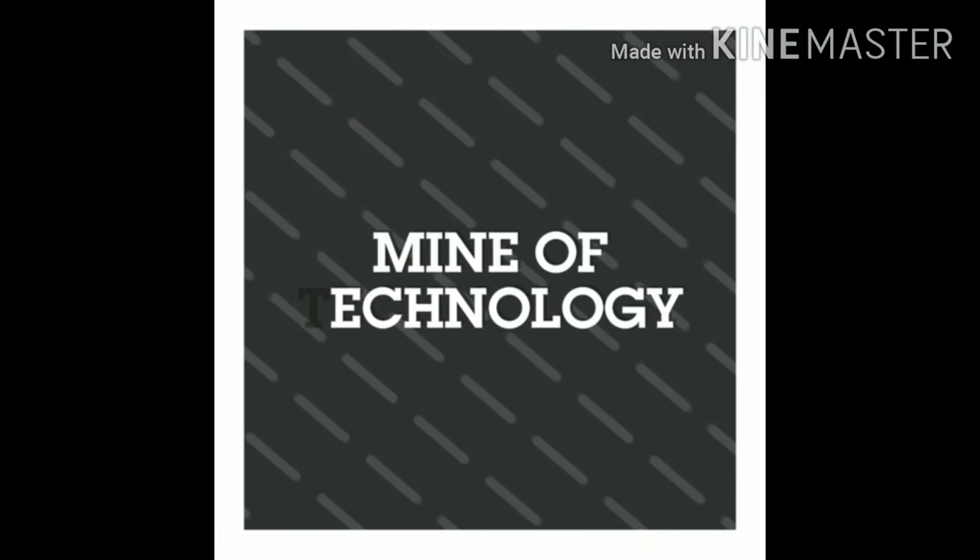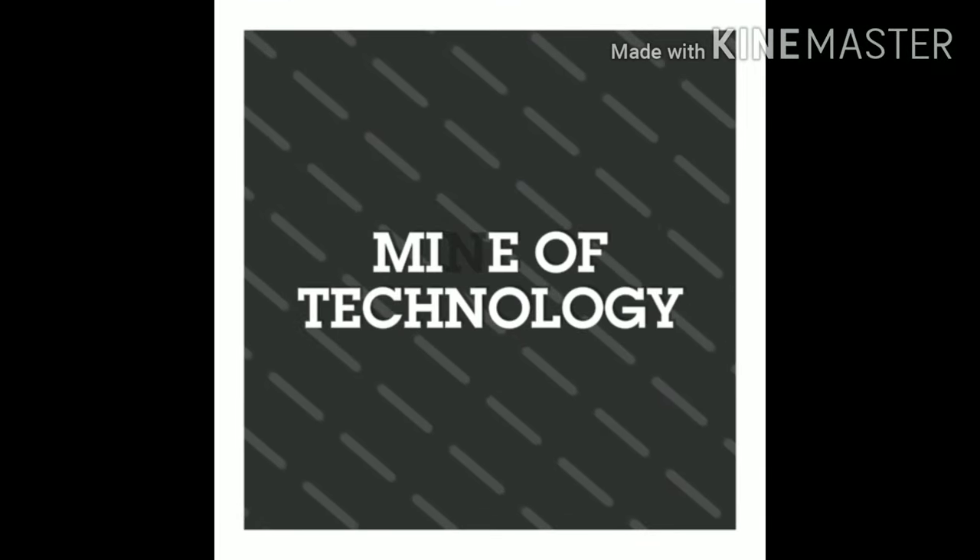Hello guys, this is Mine of Technology and Info YouTube channel. Please subscribe to this channel.